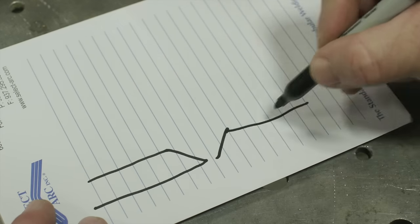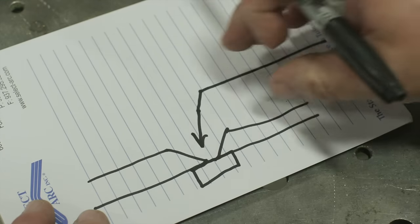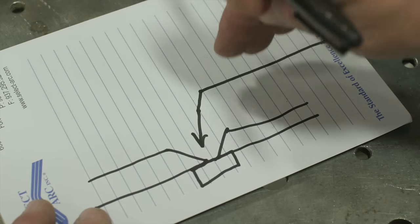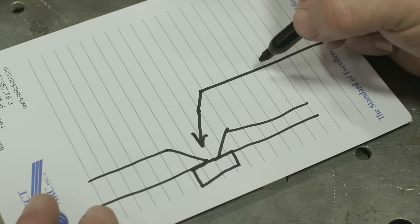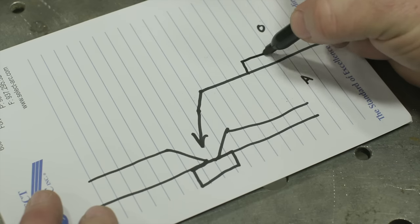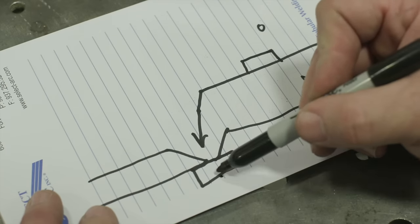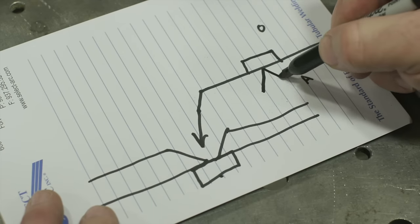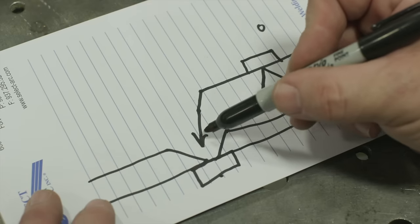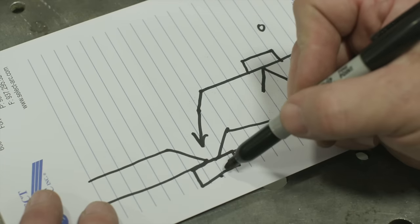Let's talk about our fit-up. We have two plates and we're going to do a single V butt joint with backing. This right here is what we call our reference line — this is where all of our information is based off of. On the reference line we have two sides: arrow side, which is down here, and other side, which is up here. My backing strip is situated on the other side of where this is pointed, and my joint preparation, the single V groove, is going to be on arrow side — wherever that arrow is pointing, that is where the preparation occurs.